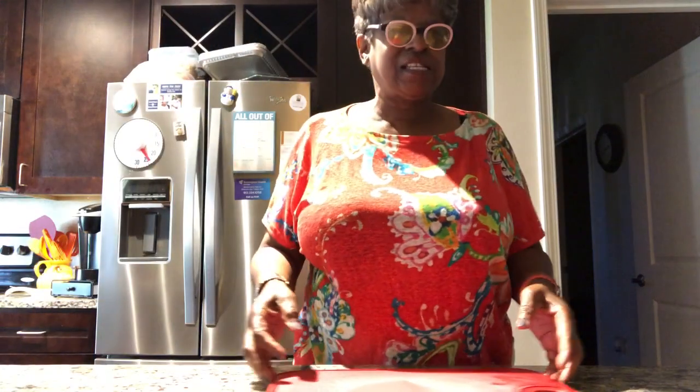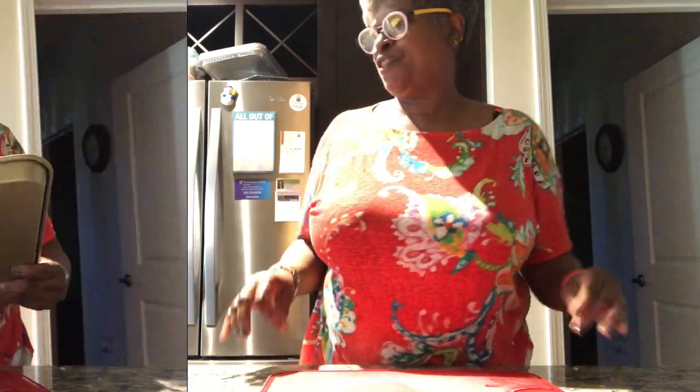We're going to get ready for our cabbage steaks. I know y'all have heard about cabbage steaks. This is another way to eat healthy.